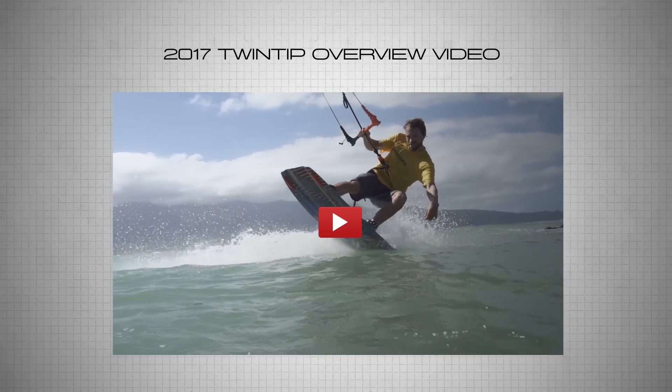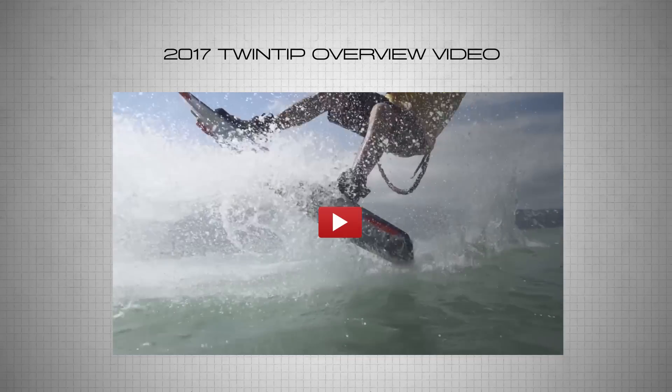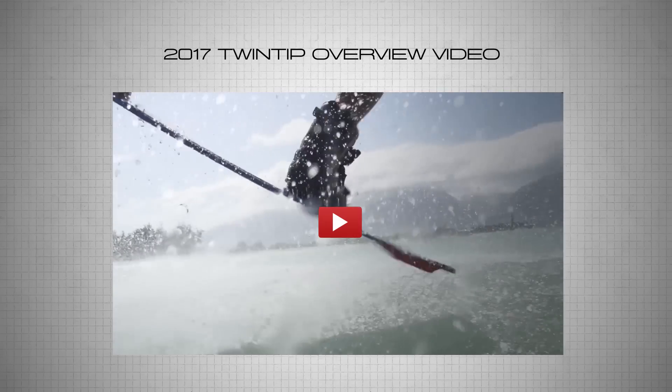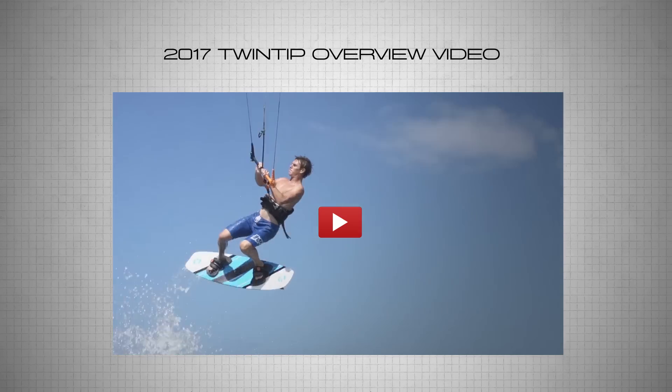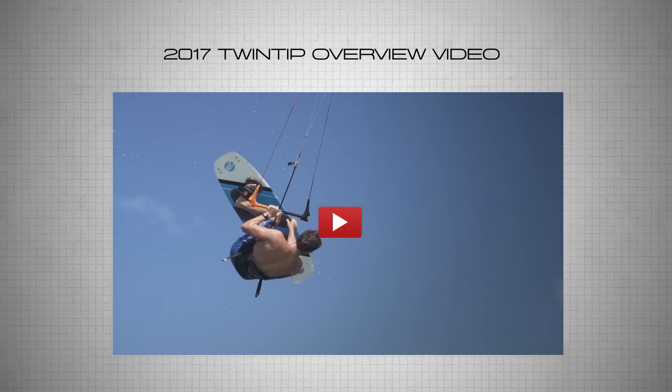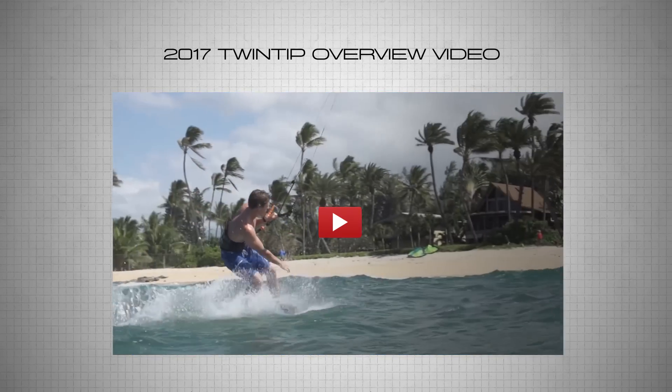Our 2017 twin tip lineup features six unique outline shapes, each with its own specific flex pattern and rocker line, to allow us to cover the wide range of styles and conditions and produce unique characteristics for each board.